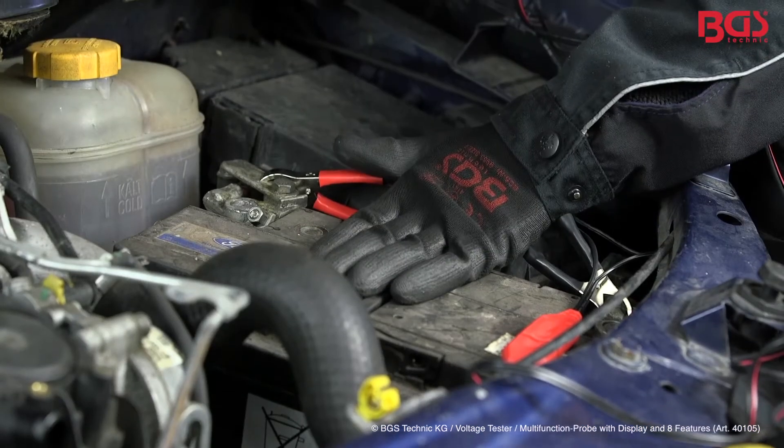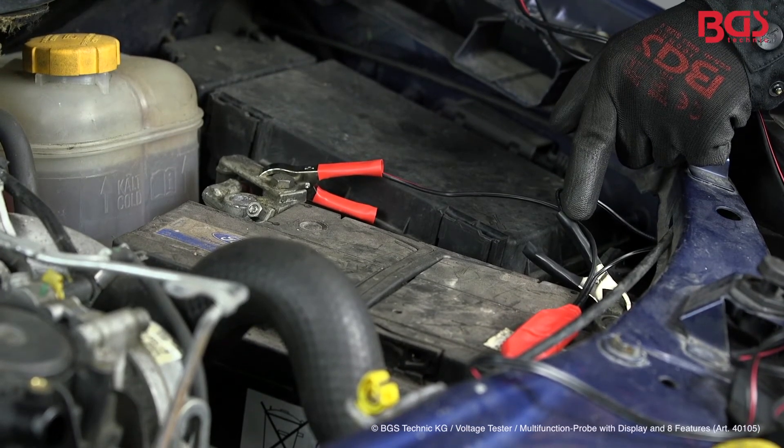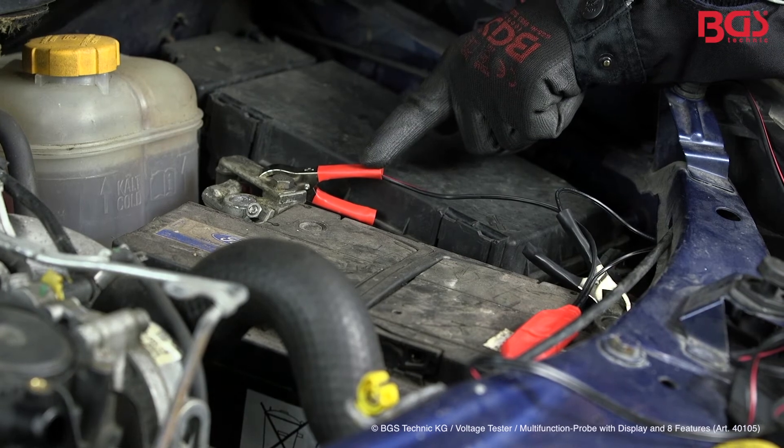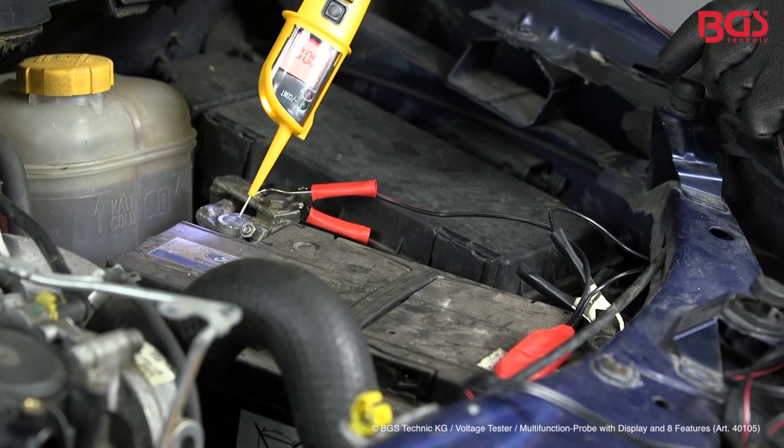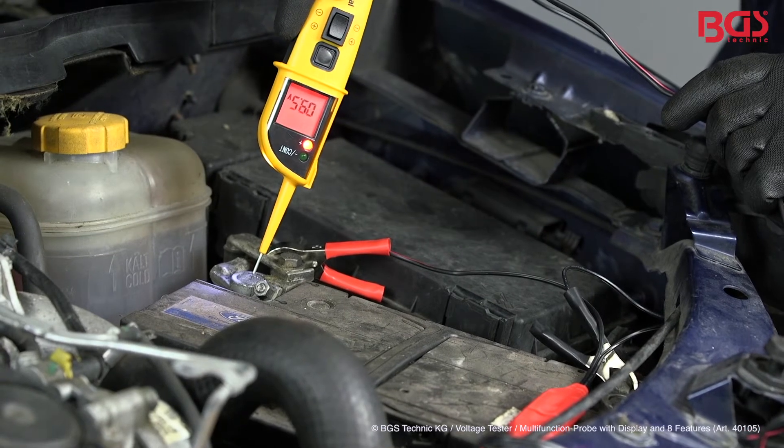Now we check the voltage of the battery — please take care. Connect the black terminal to the negative pole and the red terminal to the positive pole. On the LCD screen you can now read the voltage.